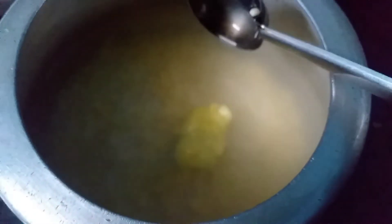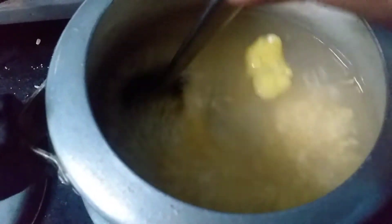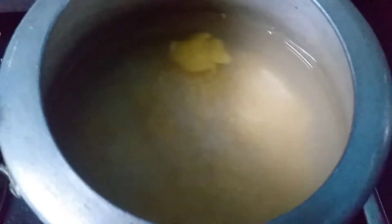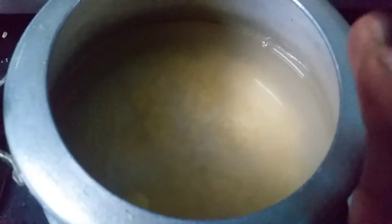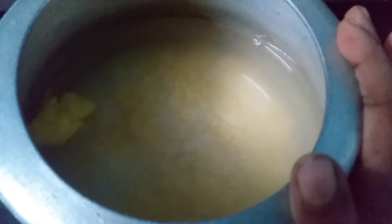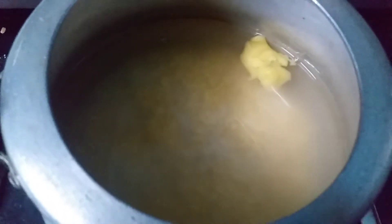I am going to cook the rice as well. I will cook the rice as well. I will cook the caramel.